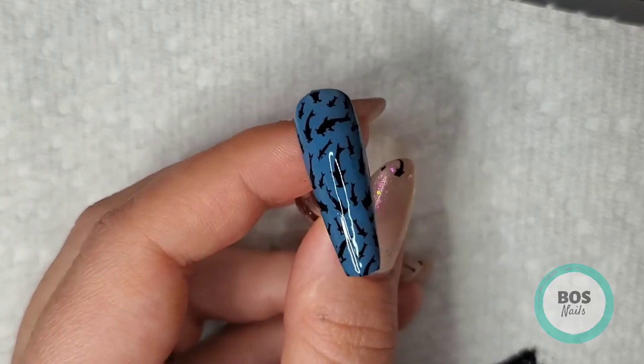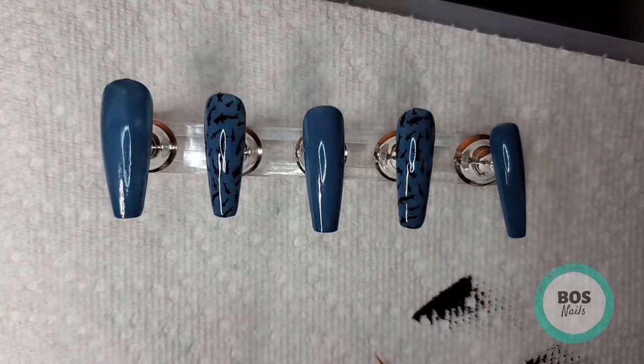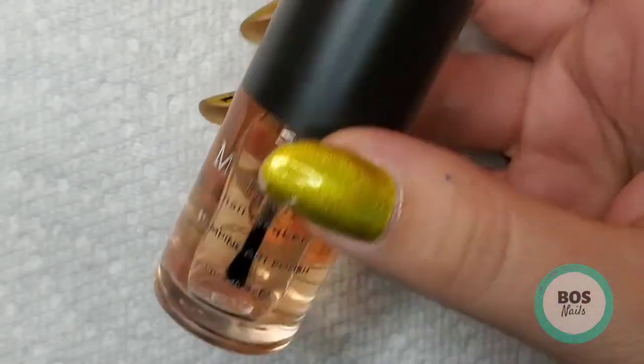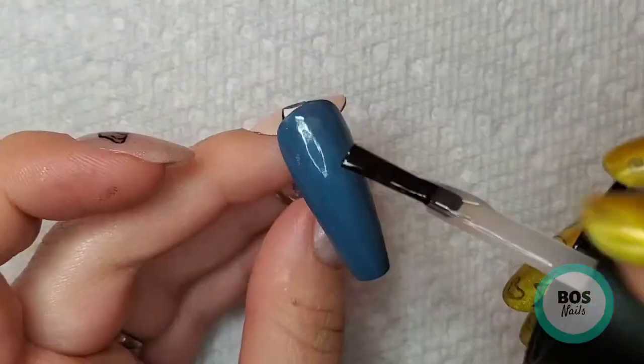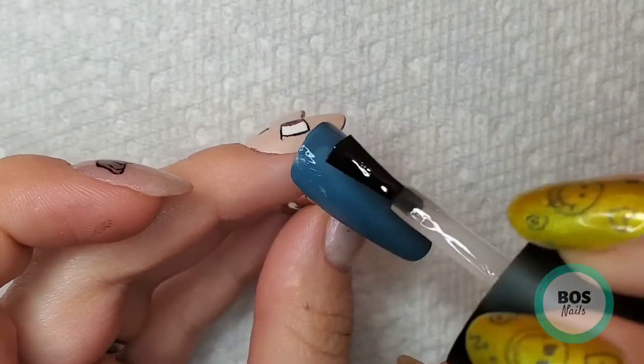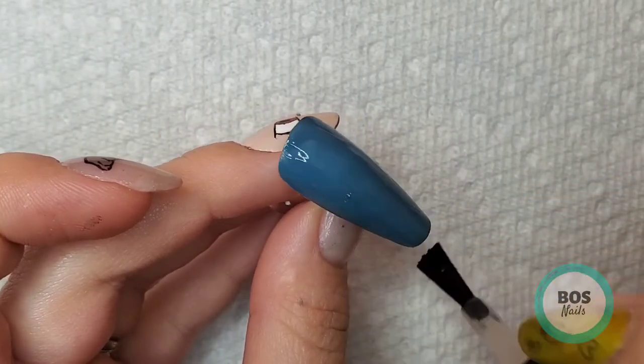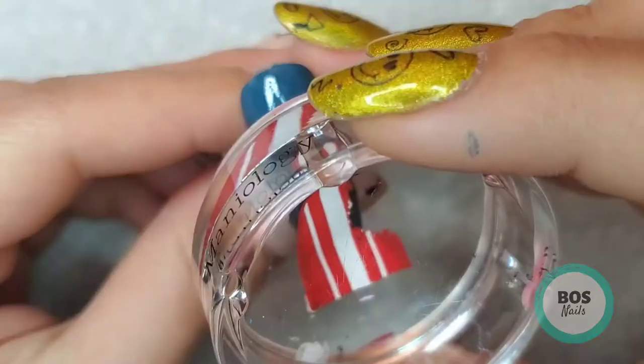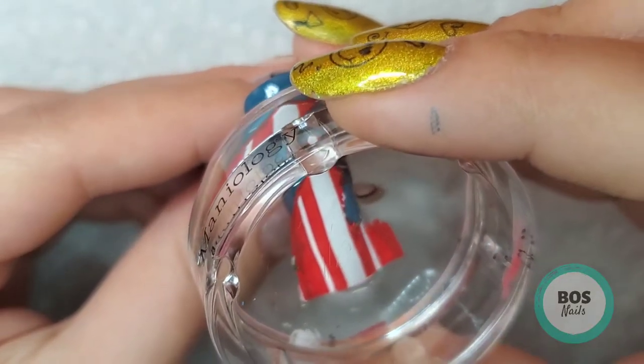So like I said before, this is the ring finger and index finger, so that's what we're at so far, and then we're going to go back to that surfboard. I'm taking Sticky Base Coat and I'm going to put that on the thumbnail and we're just going to let it dry until it's just a little tacky so we can put down that dry stamp.